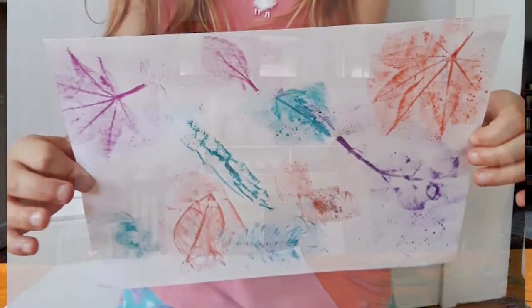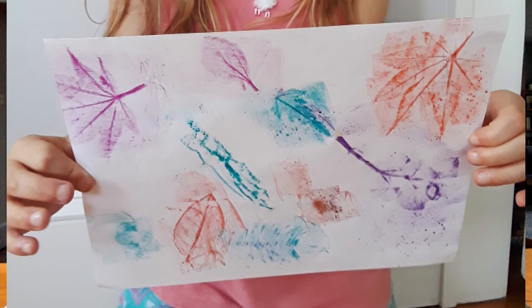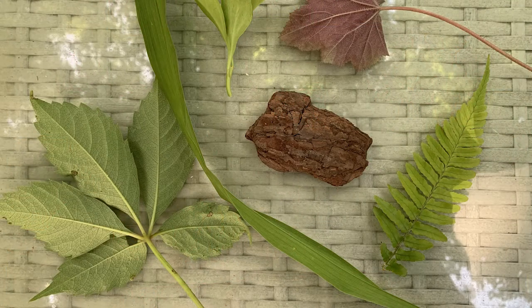Have you ever done a leaf rubbing? It's a very popular nature activity where you gather a whole bunch of different kinds of leaves that are different shapes and sizes, then you put them down on a surface, put paper on top, take a crayon and rub rub rub rub, and you get a really beautiful impression from that leaf that's colorful and interesting. We're going to take that activity today, crank it up a notch, and use all different kinds of natural materials and different colors to create a bit of a collage effect.